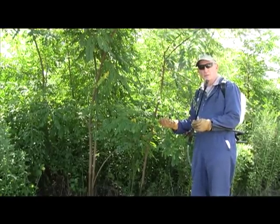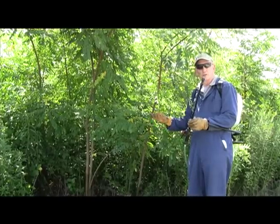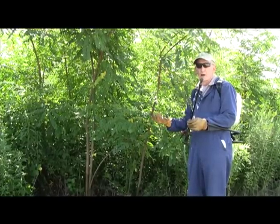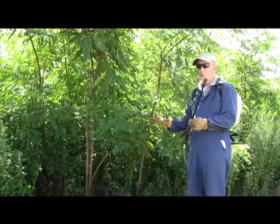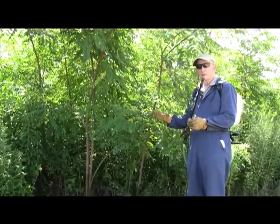Once an applicator gets practiced, they can apply herbicide in this method to maybe 100 to 200 stems in an hour. An hour is about all we're going to want to work with this kind of technique, but still, that's a good output.